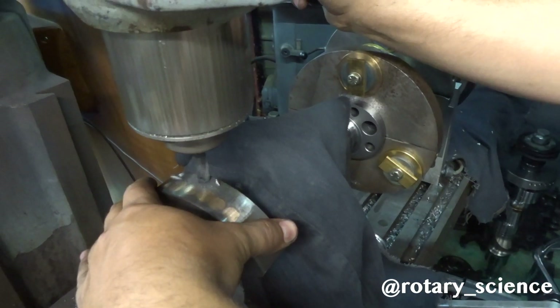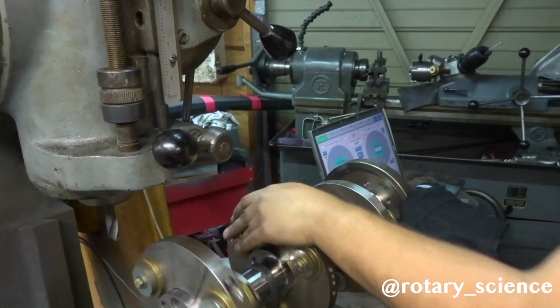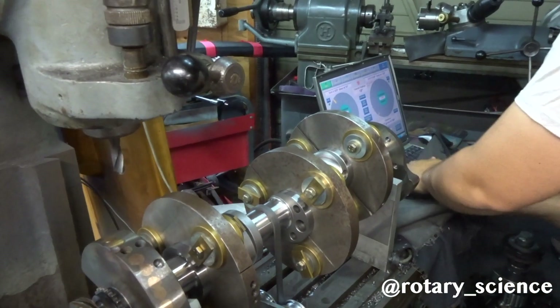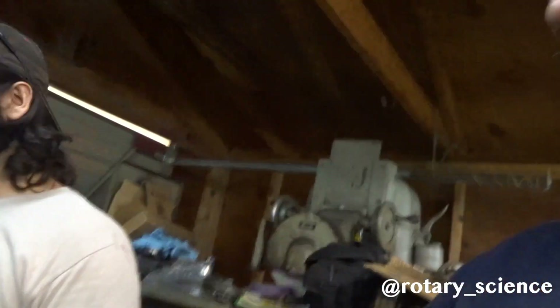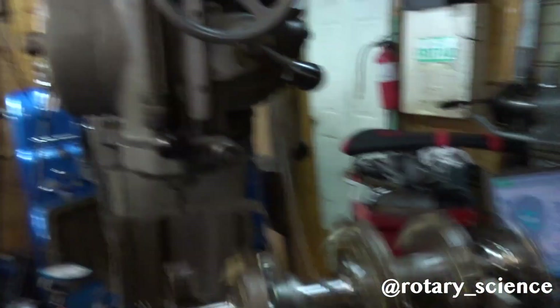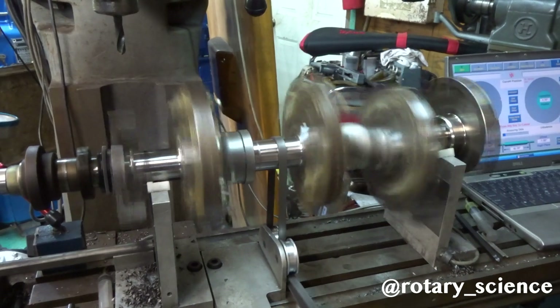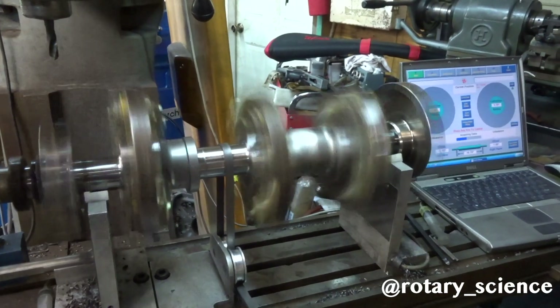Now we can balance it. This is the last spin on John's engine — the 20B peripheral port, full peripheral port. We had to put a bunch of weight back in because we used Mike's weights. About to do the last run on my engine. I had to fill a lot of the counterweight up just because I had to use Mike's counterweight, since my engine is an uncommon one.